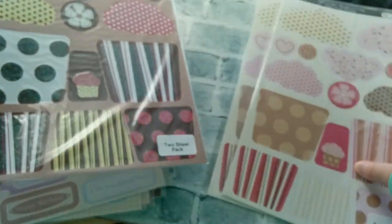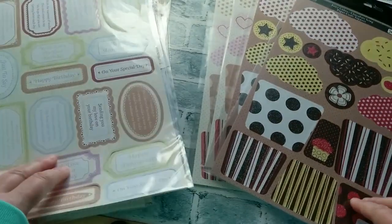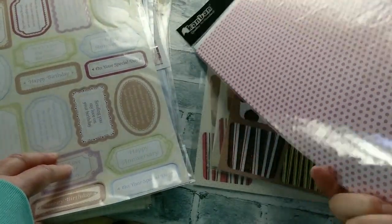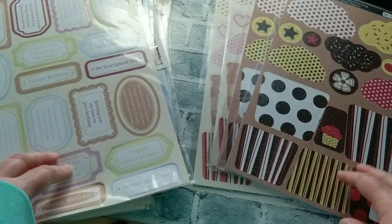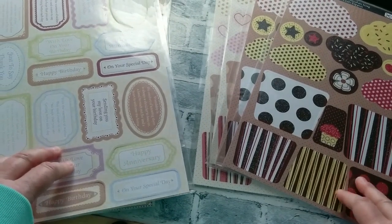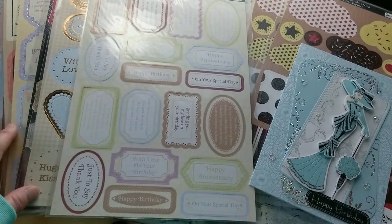So again this pack — this extreme value pack — has 25 of those die cut sheets. Some are double, so it's actually more than 25 because some are two packs. It's a value of about $75, and I'm offering it right now for $20. So that's my first value pack that I wanted to share with you.